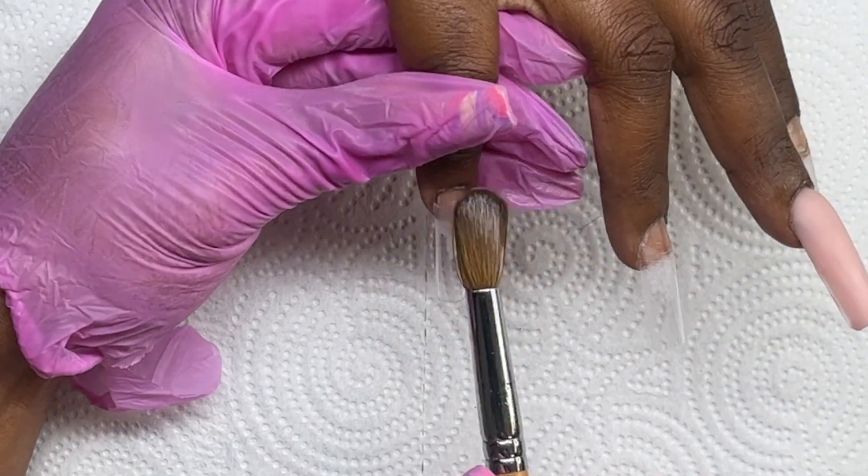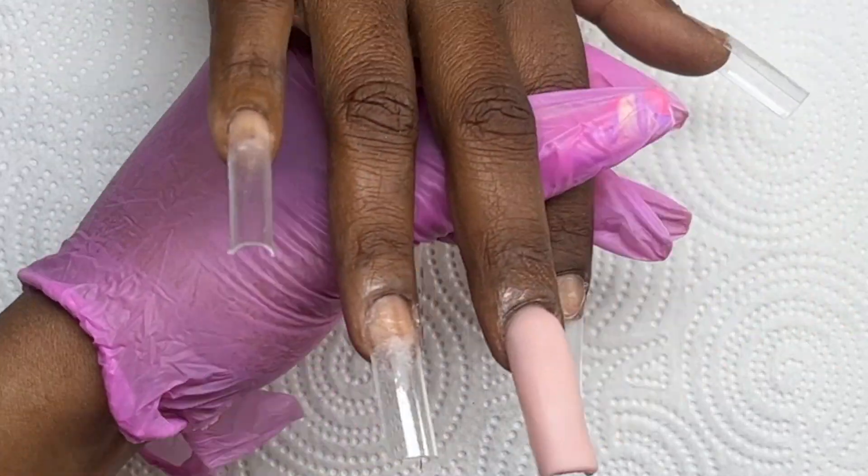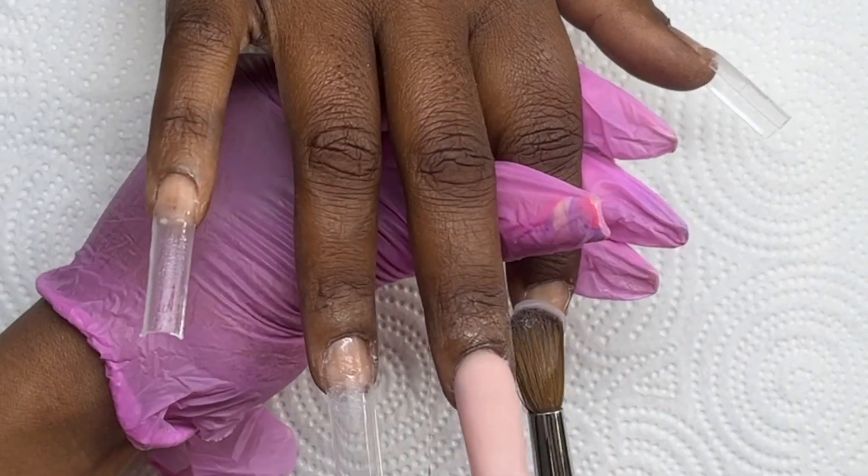Next, for the pinky and pointer finger I'm going to be doing an ombre. The first thing I do is lay down a thin layer of clear.